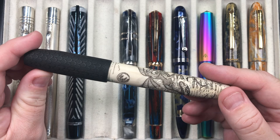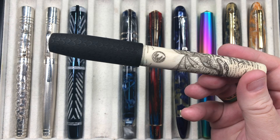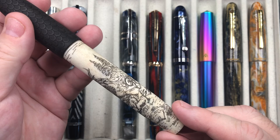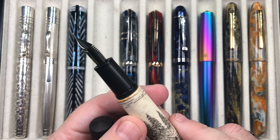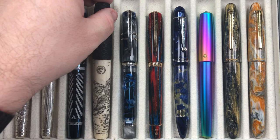The next pen is one I bought for my birthday in 2022 — the Ryan Krusak Legend 16 in Dragon Slayer. You have the dragon on the body trying to torch the dragon slayer. It's made of antler and wood with dragon scales etched into the wood. Ryan Krusak actually designs and draws this himself, puts it into a computer program and laser-etches it onto the material. The antler really makes it look great. It has a medium steel nib and writes really nicely.